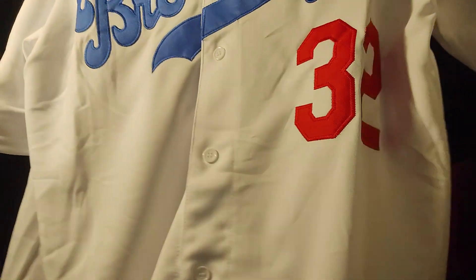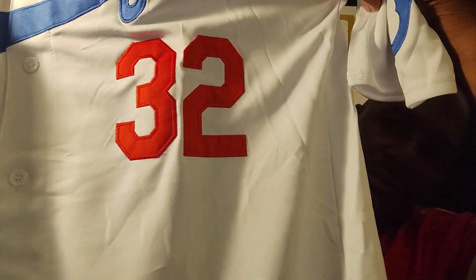It's a Cooperstown Authentic Collection Mitchell and Ness. If these jerseys are fake, give them to me all day long. You can get these jerseys for less than $30 — are you kidding me? Number 32, Sandy Koufax, pitcher for the Brooklyn Dodgers.